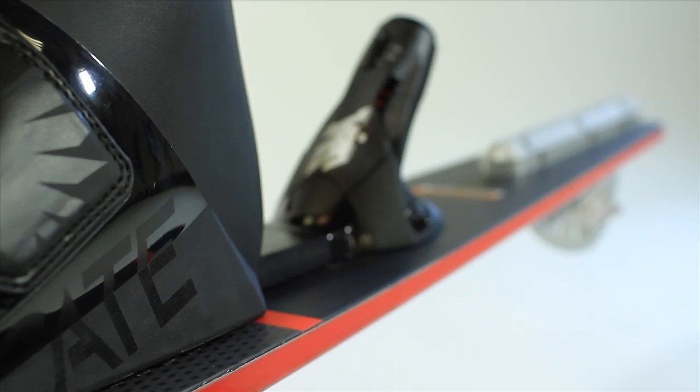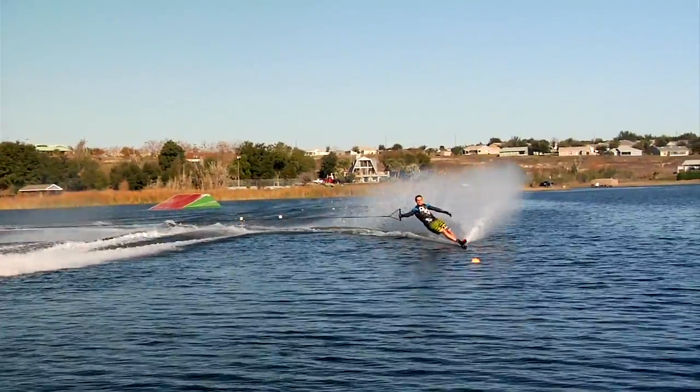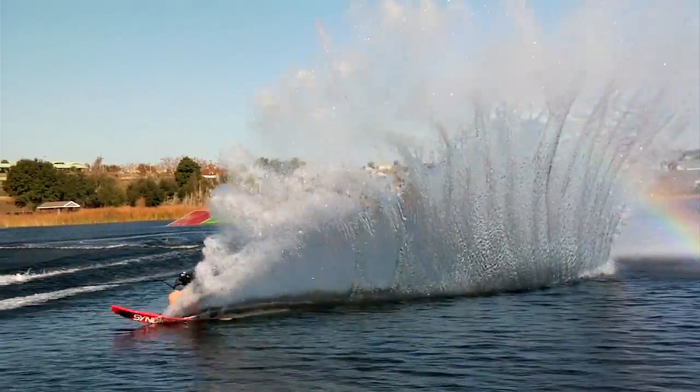A key feature of the A2 is the tail design, or the tail concave. I really like the way it allows the ski to move out off the wakes and the way it really speeds up the finish of that turn, especially on the offside. That was one of the things I was a little hesitant with on the A1, but now I feel like I can jump on the A2, I can nail my onside, I can nail my offside.